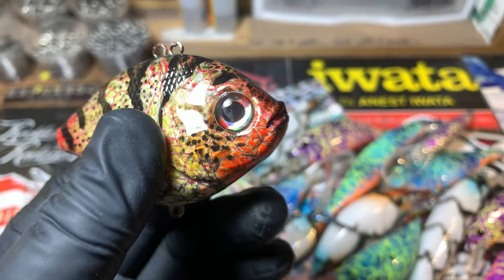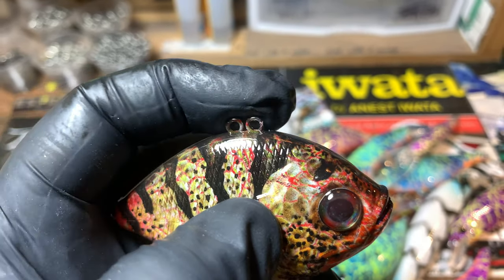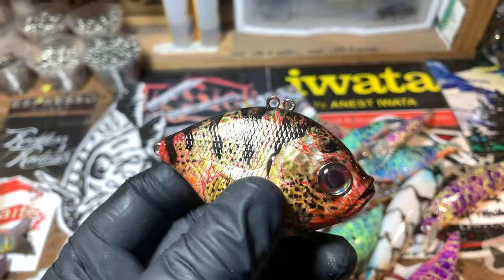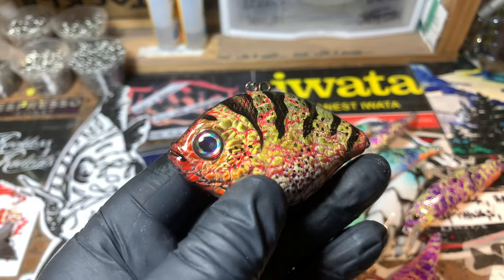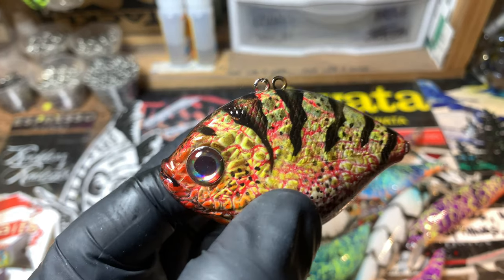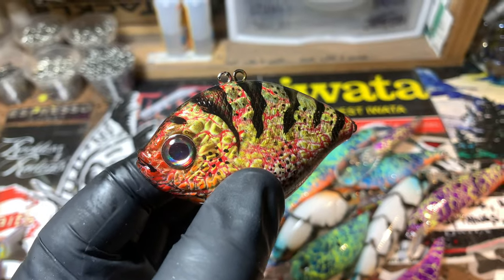The cool thing about it, other than the unique size and shape and these Dead Meat custom eyes on here — let's see if the camera can actually focus on something today — is that it has an adjustable line tie. You can move it forward, adjust it backwards, do whatever you need to get this little thing to move the way you want it to. That's important as you transition from warmer water to cooler water. It'll fly off and come right back in, hunt and wobble. It almost reminds me of how a Wiggle Wart moves in the water.